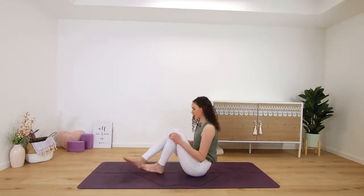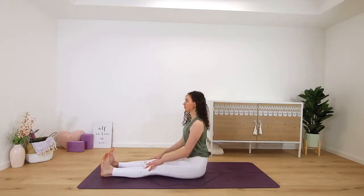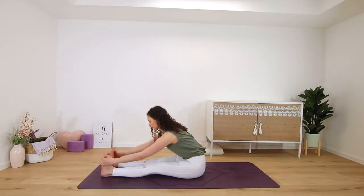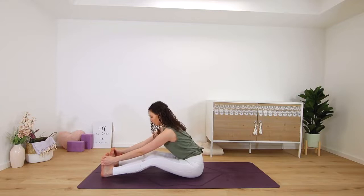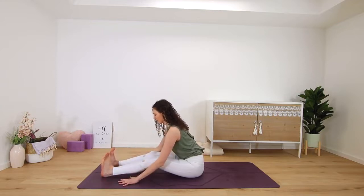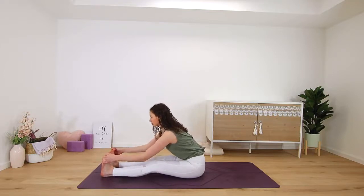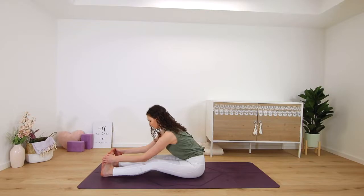Then release — straighten both legs out in front of you for a straight leg forward fold. Inhale, get long, reach your arms up, and then exhale to fold over your legs. Maybe you can grab onto the outsides of both feet, or onto your shins, or the floor — you could always bend your knees here. Just a good stretch for your hamstrings. Two more deep breaths in and out through the nose.